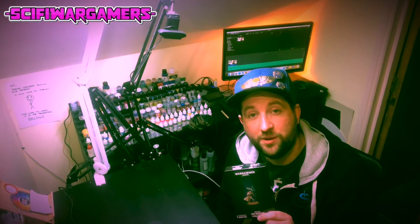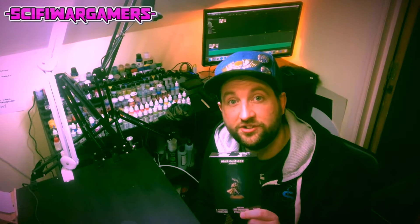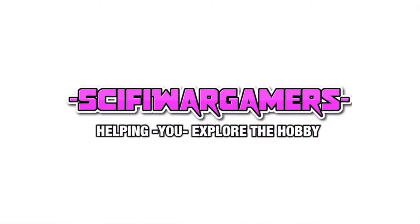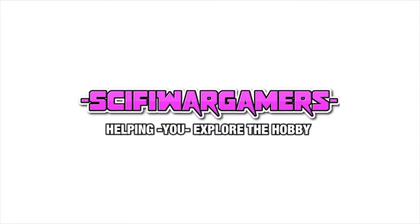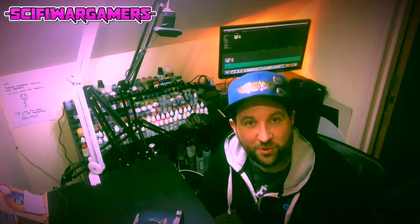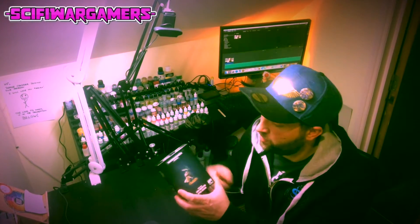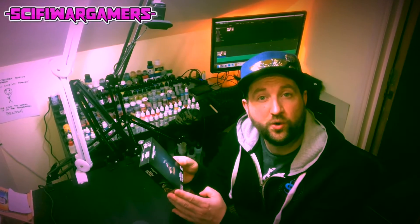In this video we're going to unbox Lord Inquisitor Kyria Draxxus. Greetings hobby fans, my name's Marcel and it's my mission to help you explore the hobby. In today's video we're going to unbox the Ordo Xenos Lord Inquisitor Kyria Draxxus.